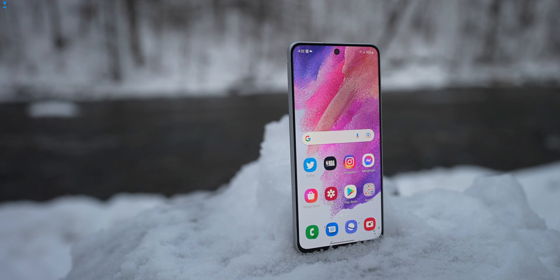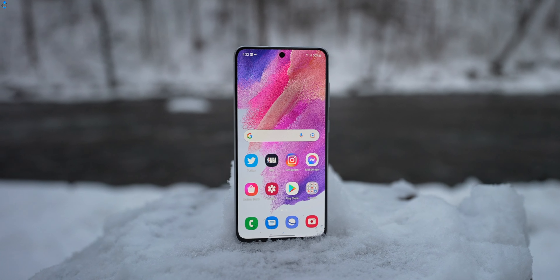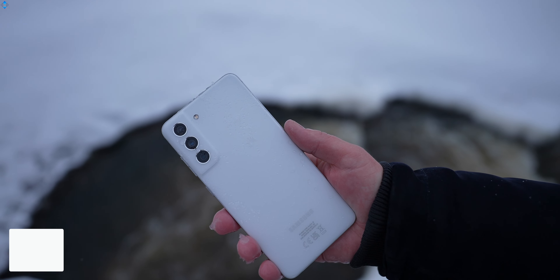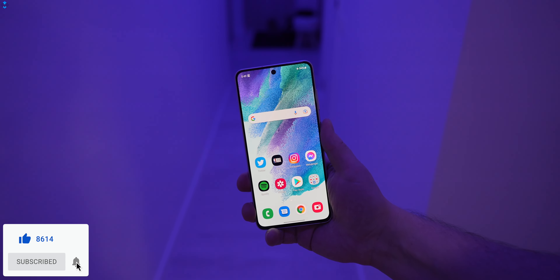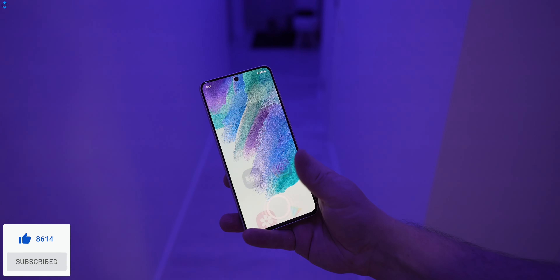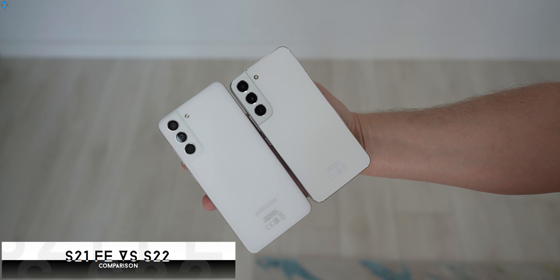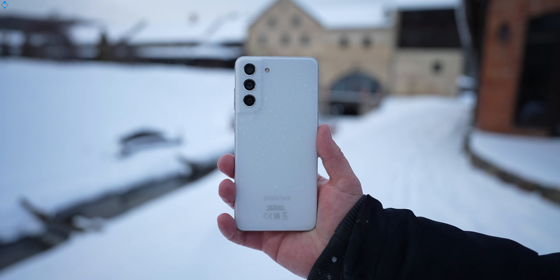First, the features. The S21 FE follows the familiar design language we've seen on the regular S21 series – aluminum rail and frosted plastic backplate. In the hand, the phone feels nice, the build quality is great, there is IP68 certification for water and dust resistance, but it simply does not feel as premium as Samsung's newly released S22 series flagships.